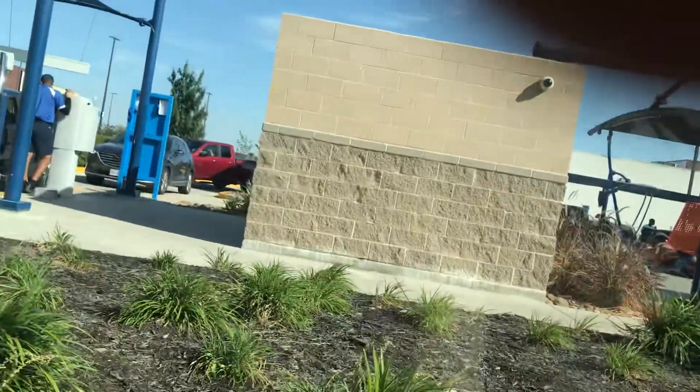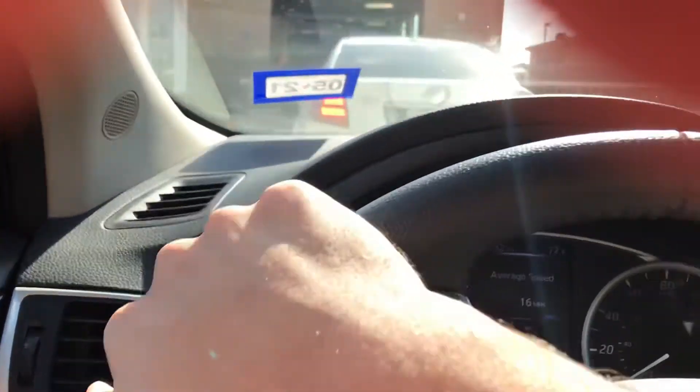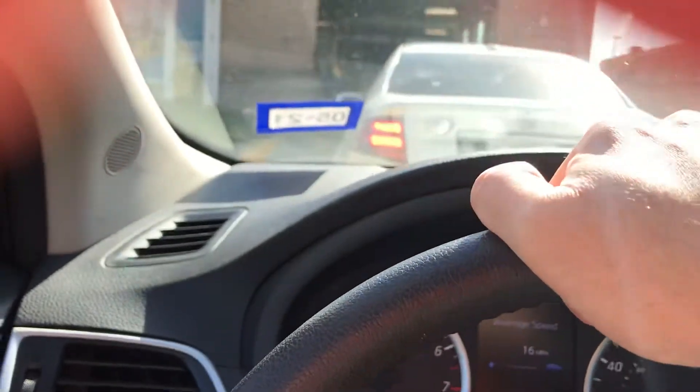Now we're going to pull on up into the tunnel. I'm going to keep my camera down so I can just focus on my driving. As you can tell, it is very busy today, so we're just waiting in line to go through the wash. I haven't been to this car wash in a little while so I thought I would revisit this wash for you guys.